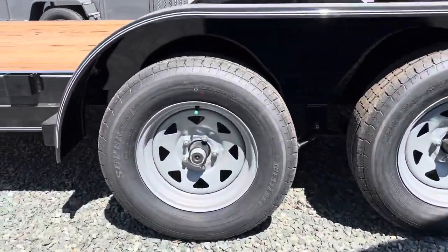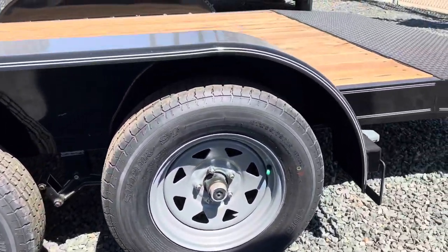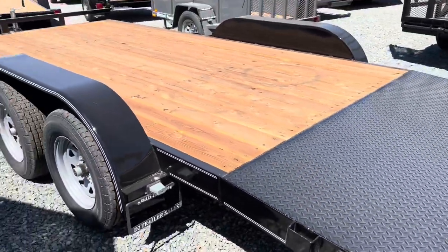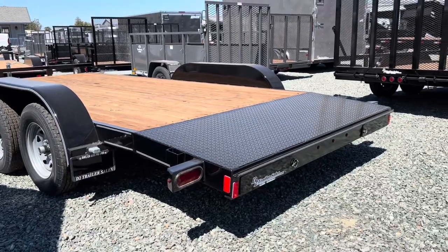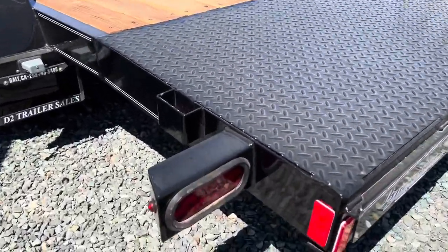Tandem 3500 pound axles. Nitrogen filled tires. This trailer does have a dovetail with diamond plate on the top of it. Boxed in LED lights.